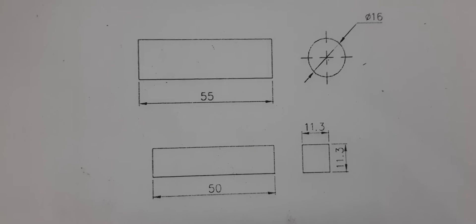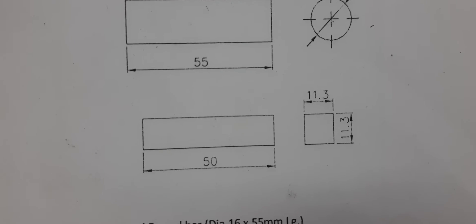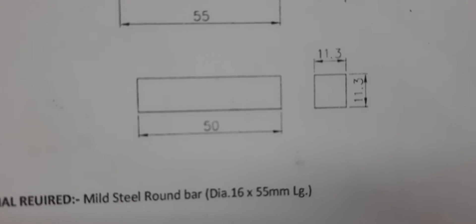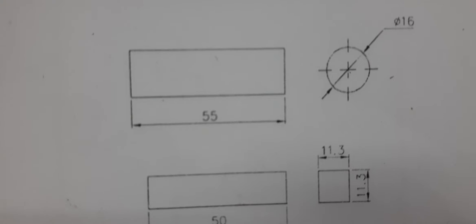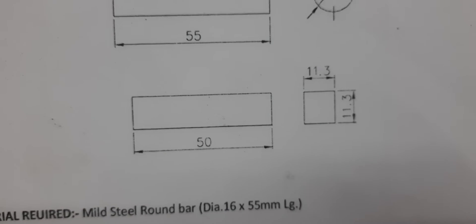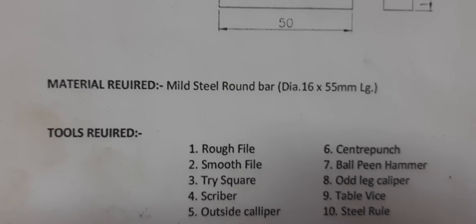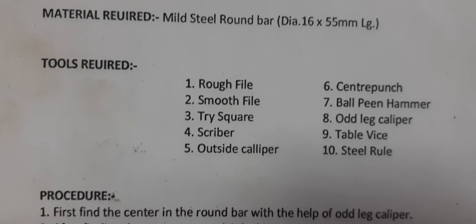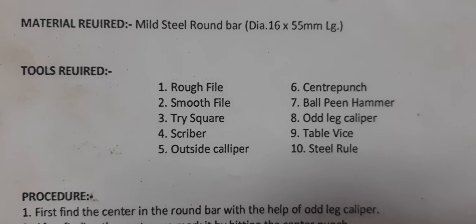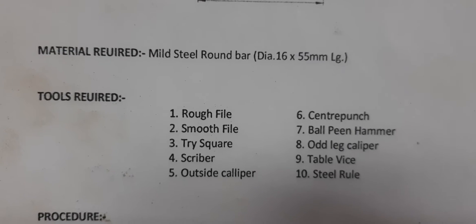We need a 55mm length MS round bar whose diameter should be 16mm. After finishing the job, the round bar will turn into a square with each side reduced to 11.3mm. The tools required are: rough file, center punch, smooth file, ball pin hammer, tri-square, odd-leg caliper, scriber, table vise, outside caliper, and steel rule.